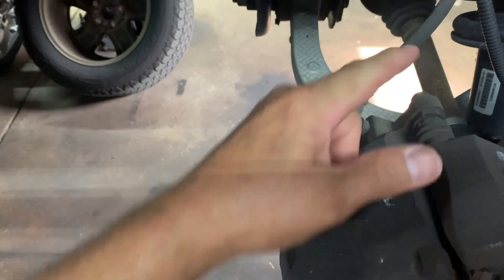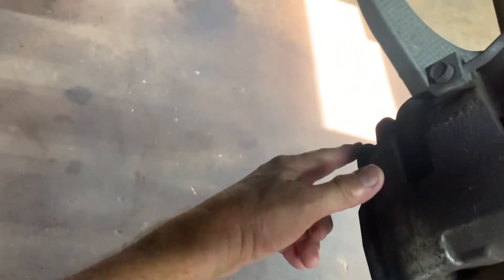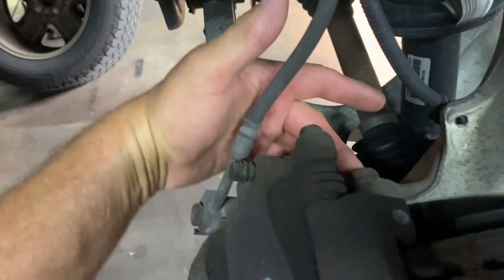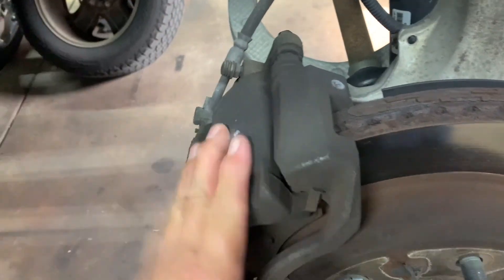The 13mm bolts are here and here on the caliper. Then the caliper bracket bolts on the back side — there are two of them, one here and one down below — and those are 21 millimeter.